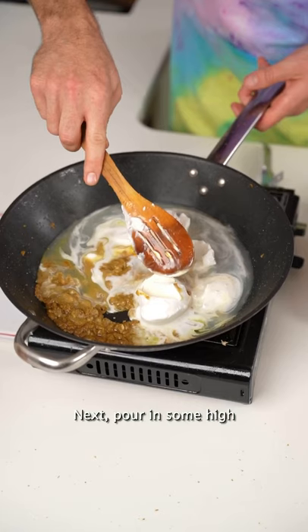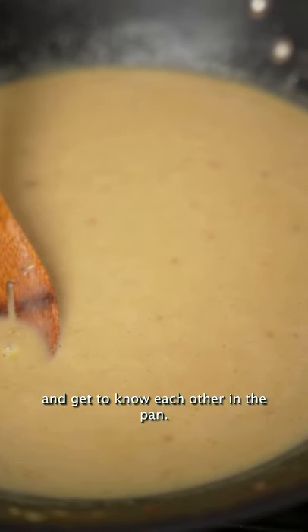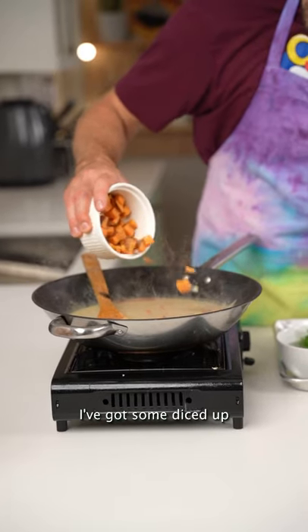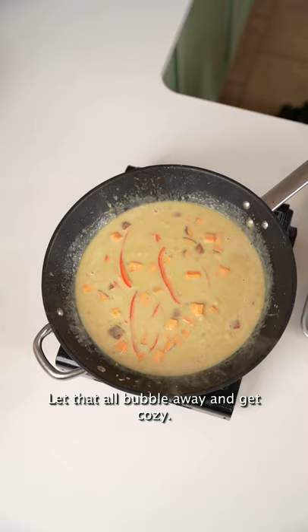Next, pour in some high-quality coconut milk and let everything get nice and cozy and get to know each other in the pan. Now, you can put in whatever vegetables you have. I've got some red peppers and some diced-up sweet potatoes that I chucked in the microwave. Let that all bubble away and get cozy.